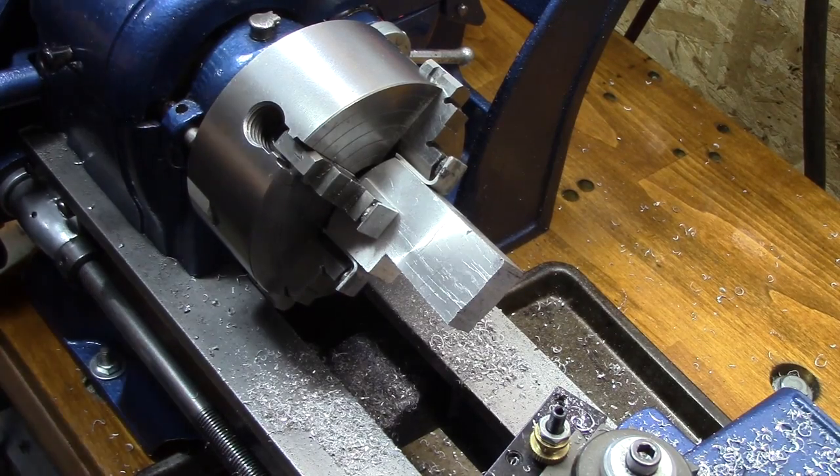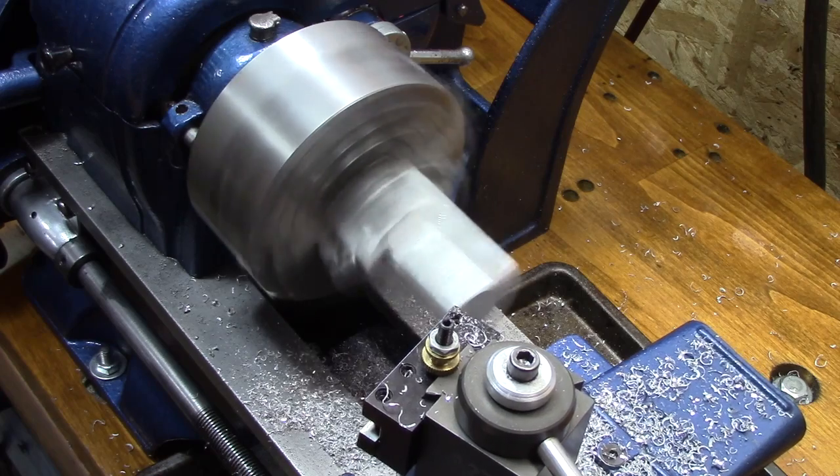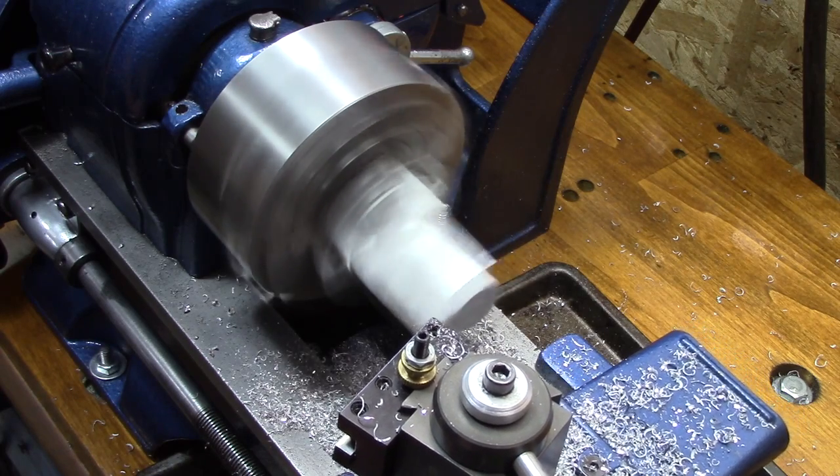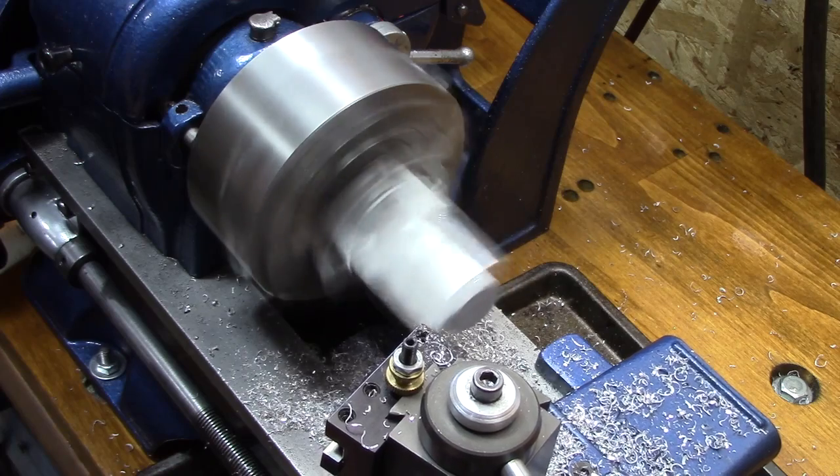I know there's a lot of stick-out here, but I have the soft jaws on there, it's really tight, and I'm just going to do very light cuts — just to square up the final end.